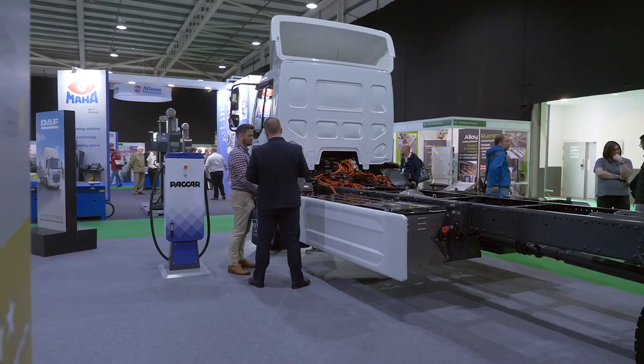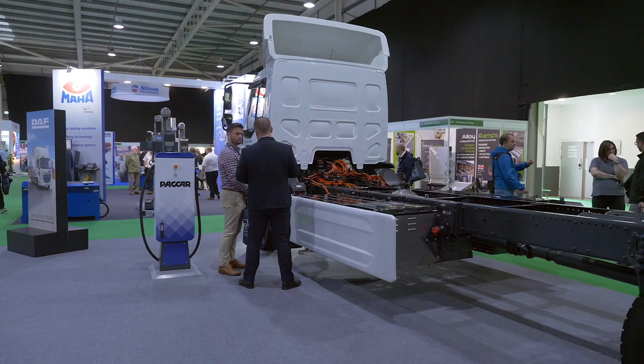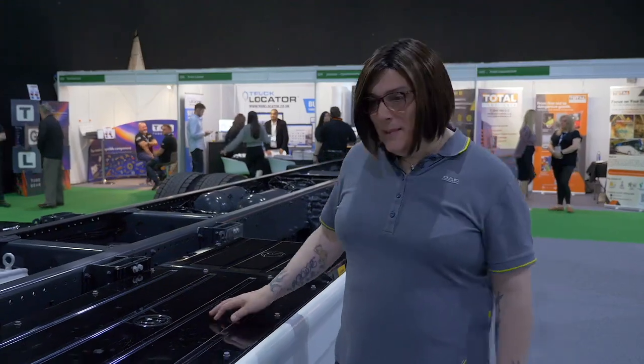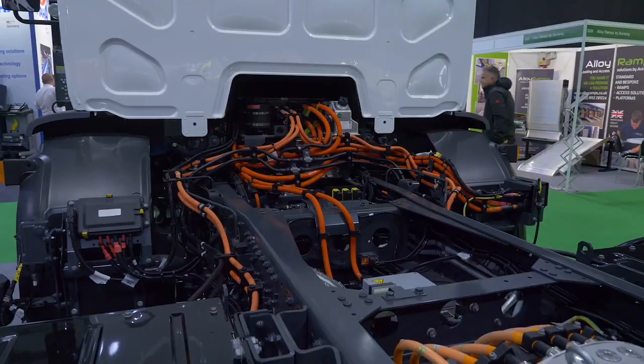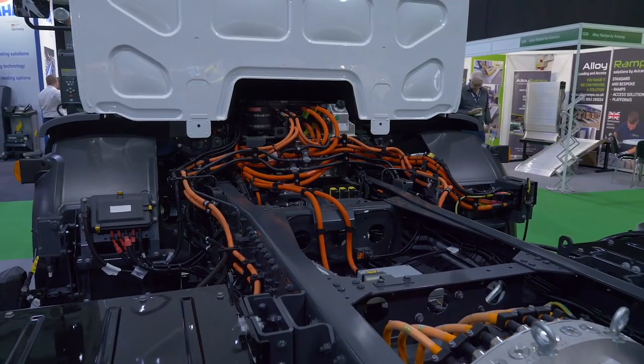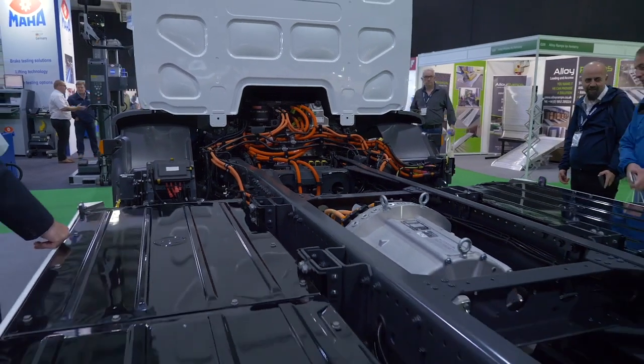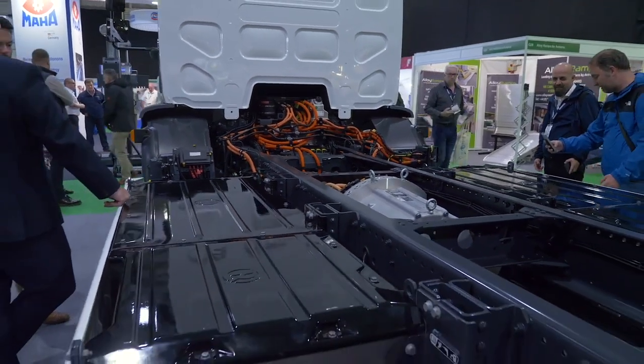On this side of the truck we have another set of 280 kilowatt hour batteries, so as we can see we've got four batteries in total on this particular truck. You can see the EDM there, which sits conveniently in the place where the diesel engine would have sat originally, and you can also see the battery management system in the center there.